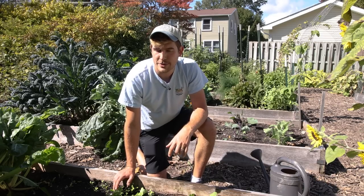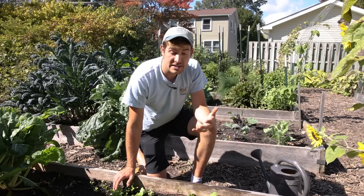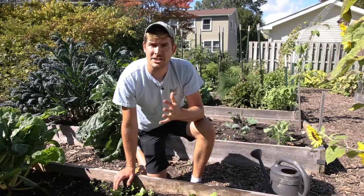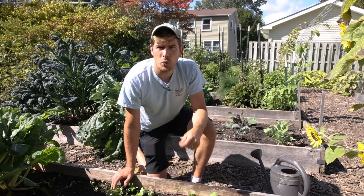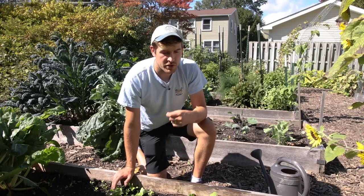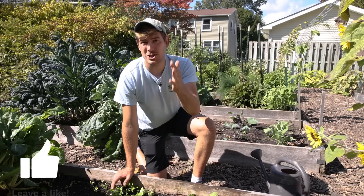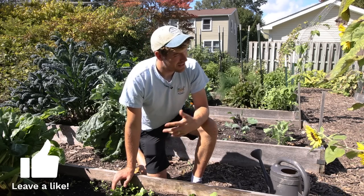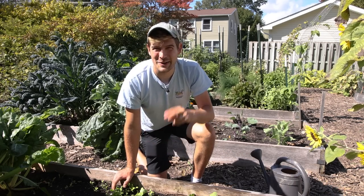Radishes are one of my favorite crops to grow simply because of the fast turnaround, and because they bring in the spring gardening season and let you close out the fall season with a win — they're so simple to grow, so fast to mature, and a lot of fun. I hope you enjoyed and learned something new. This is Luke from the MI Gardener channel reminding you to grow bigger. Take care. Bye.